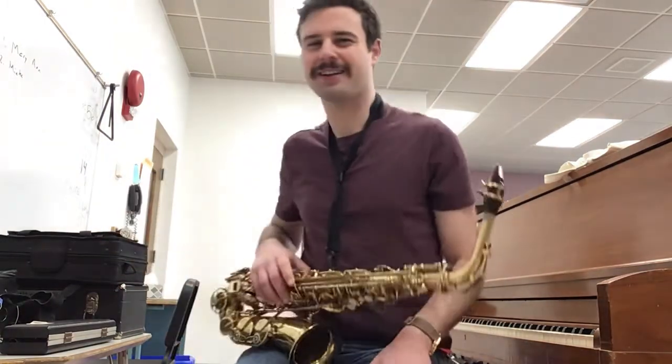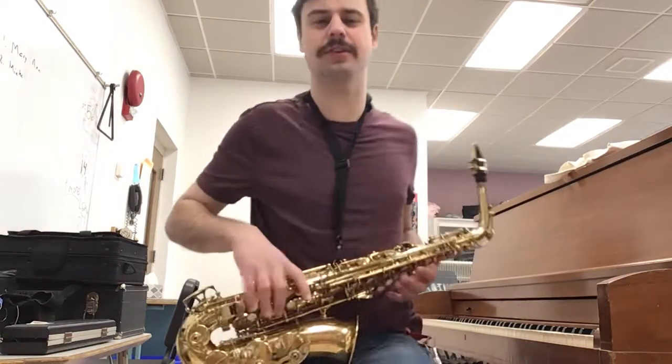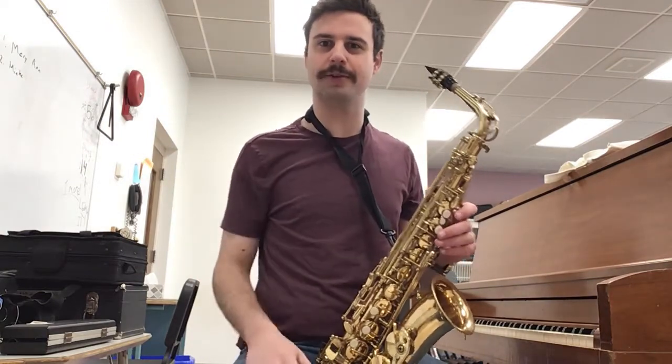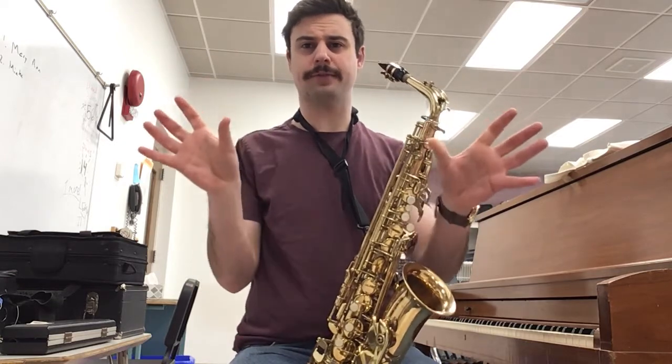If you need to go back and listen to that song again, hear it again, learn how to sing it, go ahead. I'm not going to teach you how to sing it today, because it's about the saxophone, right? Okay, this song is in two halves, and both halves are almost identically the same.